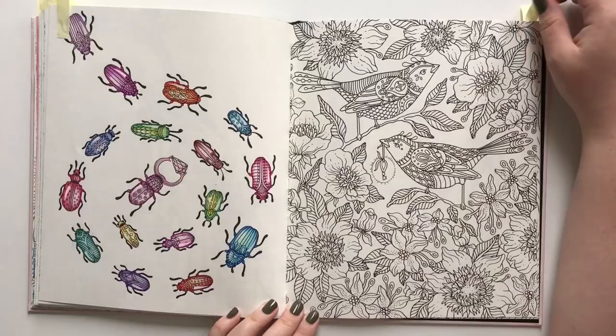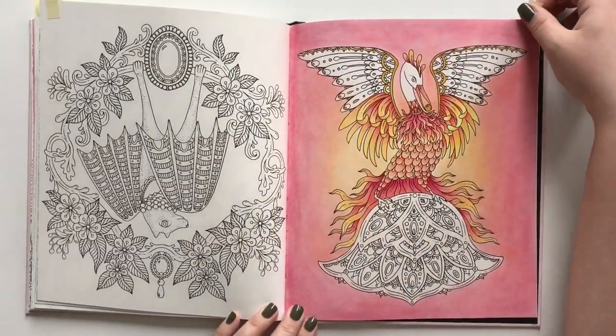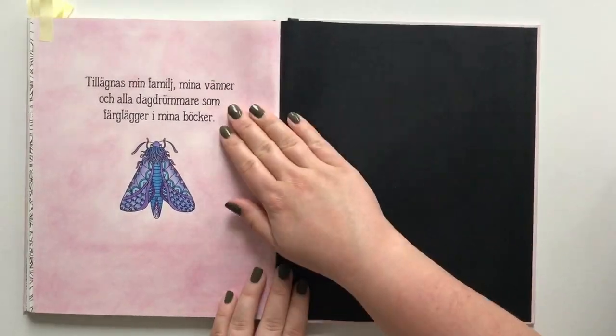I was very proud of my gem box as well. I never liked my phoenix. And the goodbye page.